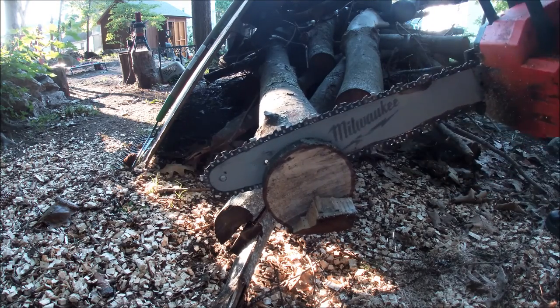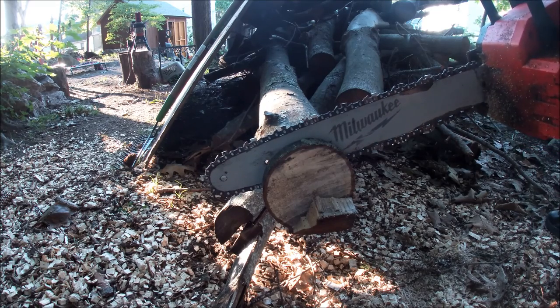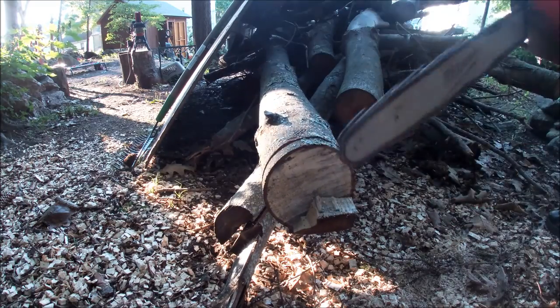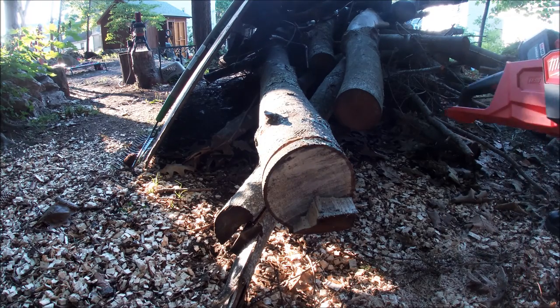It's just stuck right now, it won't even cut. I don't think it's cutting straight — like maybe the bar is bent. I don't know what's going on. It won't even cut through it. That is ridiculous.